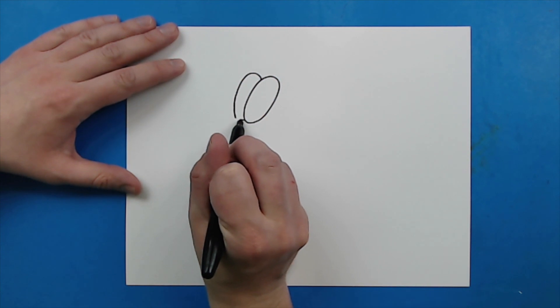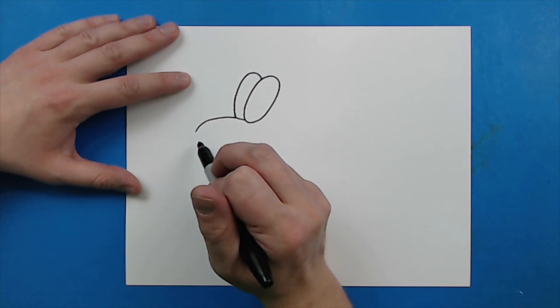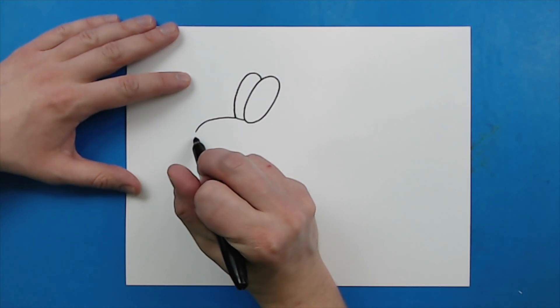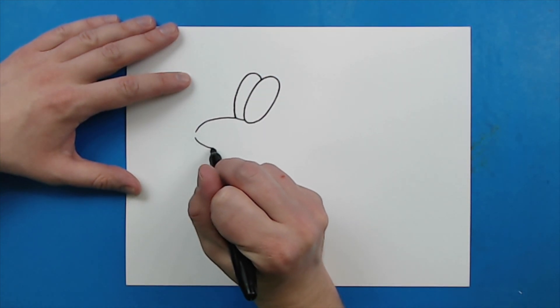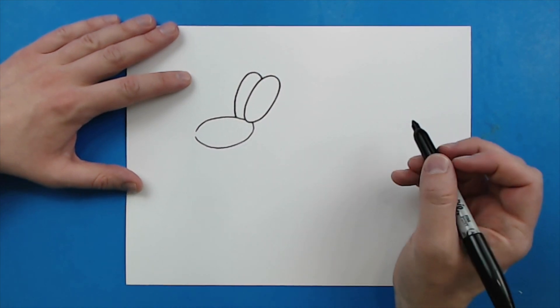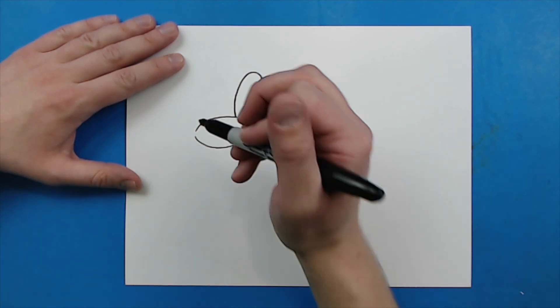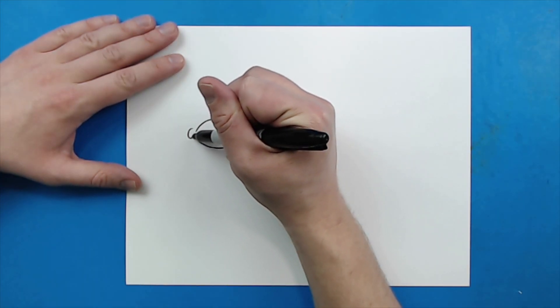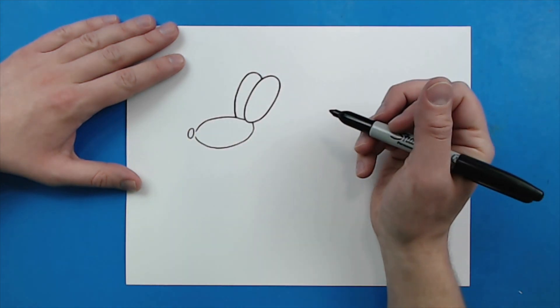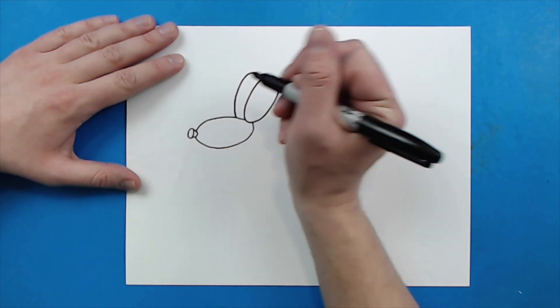Right here I'm going to draw a line that's going to kind of curve up and then come down, then leave a little bit of space and draw a line that curves down and comes right up to here. Then right outside of this little space, I'm going to make a little oval and draw a little line that goes out and then comes back in.